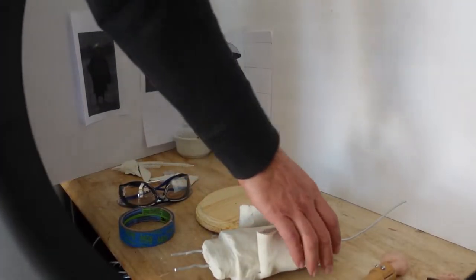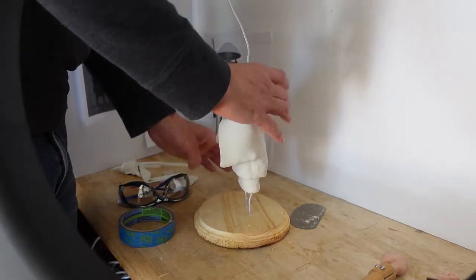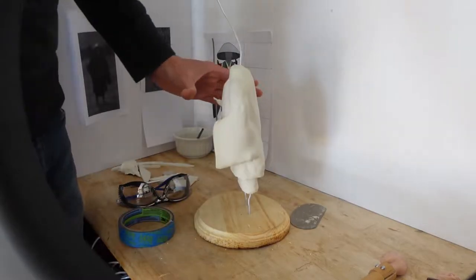I realized pretty quickly that I shouldn't have put the holes in the center of my stand, but rather I wanted to put the figurine a little bit further back.